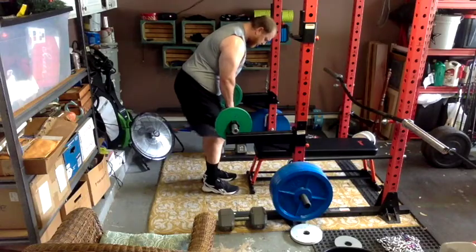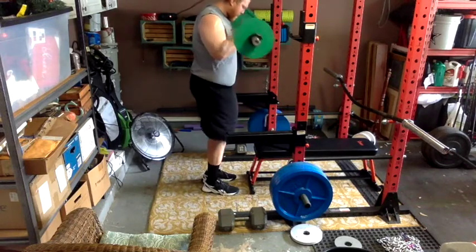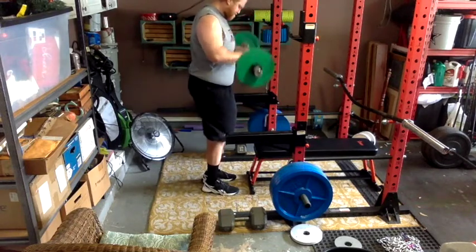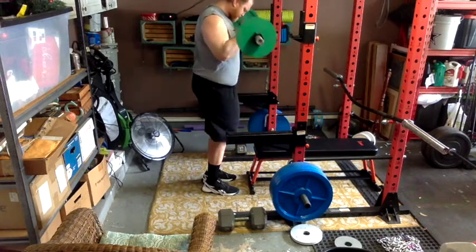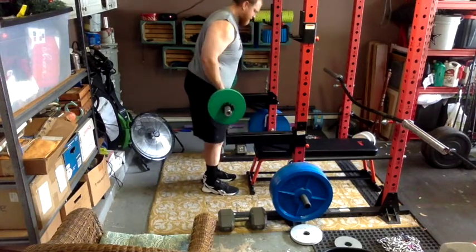I did some curls — these are reverse curls. I did five reps, then flipped it over and did 10 reps. So I did three sets of 15 total reps on the curls overall.